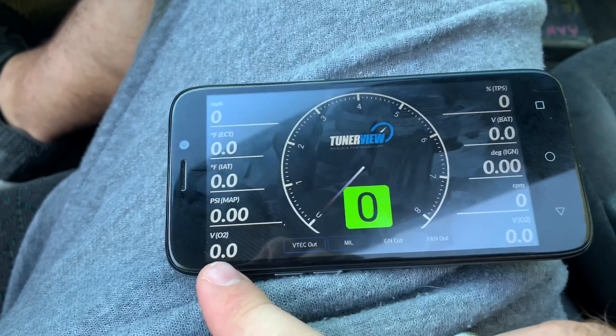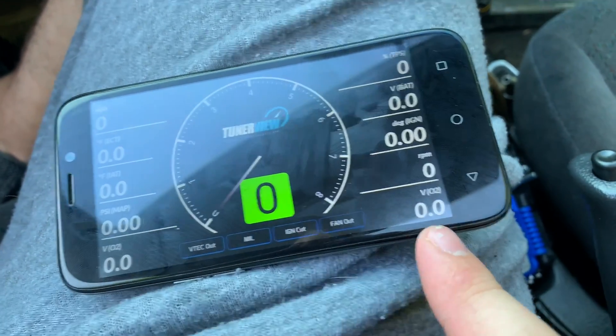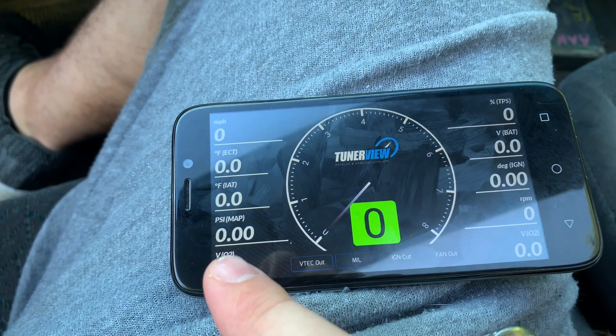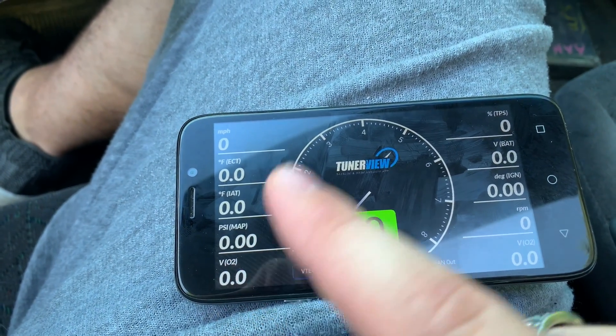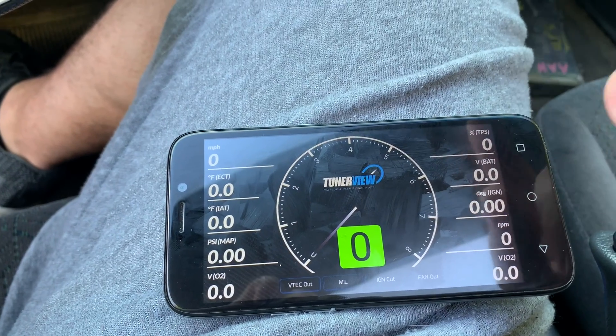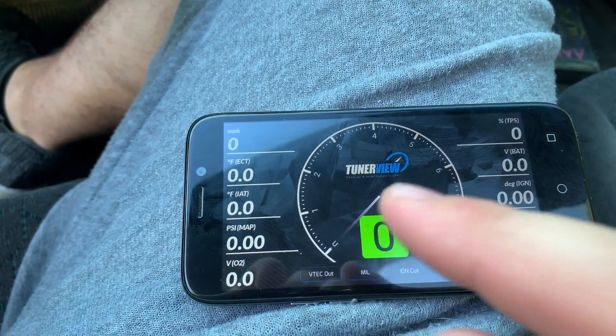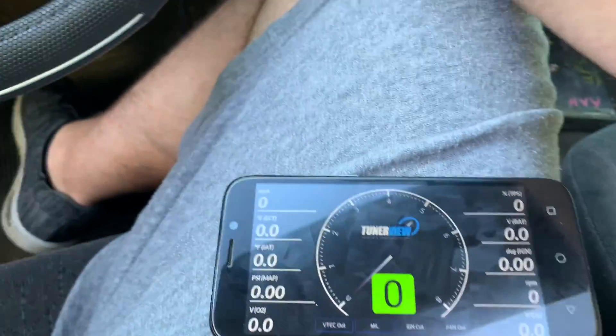My O2 is set to voltage right now. I've done this one over here the same way. This is my map sensor PSI — those have not been set up yet to my sensors, so I'll have to do that. The first thing I'm going to do is fire up the car and then connect this to the ECU.